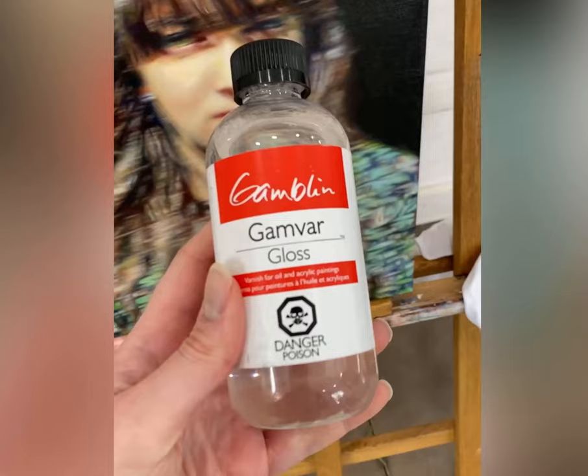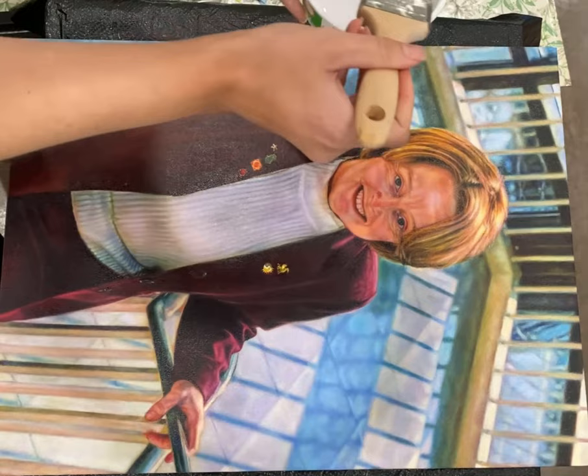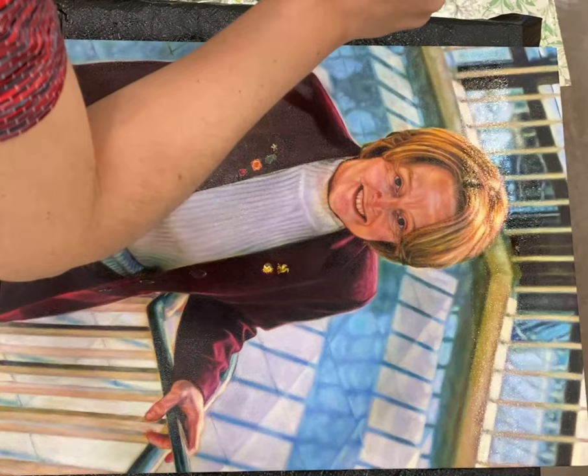It's at this stage where you can start to use some varnishes, like Gamvar. But every painting is made under different conditions and I think some people get excited by the idea that Gamvar can be applied earlier and apply it still way too early. If you have a time pressure, I'd suggest using Gamvar, but make sure that your painting really is fully touch dry as opposed to just non-transferable.